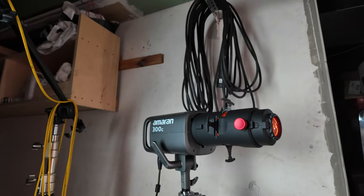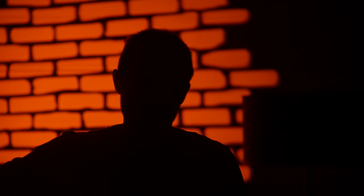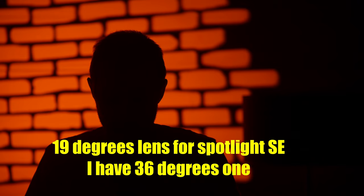There's the shoulder light — it does make a difference. Maybe it should be a bit more to the back, but I'll experiment with that. I highly recommend the Spotlight SE — this is the 36-degree version. It's about three meters away from the wall behind me, so 19 degrees wouldn't cut it. If I were six meters away from the background, the 19-degree version would actually be a better choice.